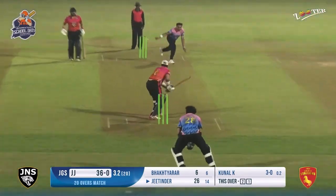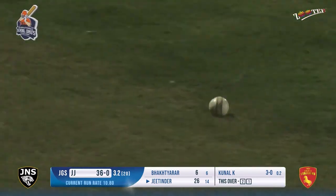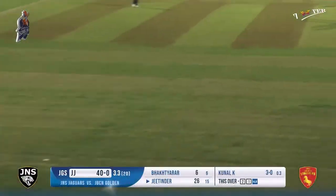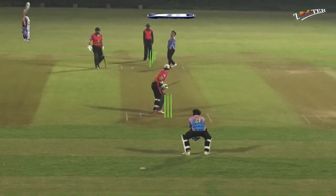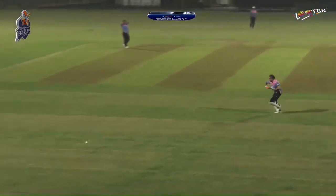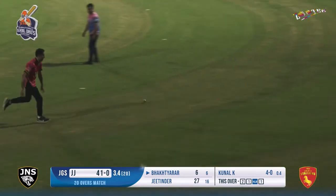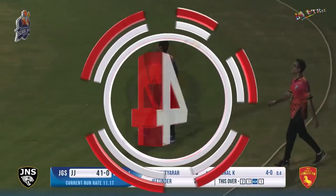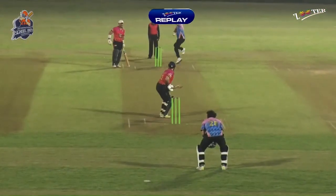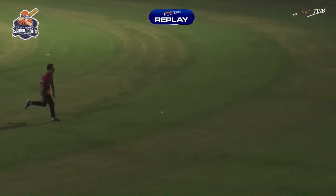Down the leg side and that speeds away for four leg byes. We'll wait for the umpire signal - yes, full leg byes. So that decision to bat first looks good. 40 runs at the end of 3.3 overs. That's his job though, just using the face of the bat. What a shot - as artistic as you can get. You associate him with smashing the ball hard or hitting over long on or long off, but this time it was delicate touch, some finesse to fetch those four runs.